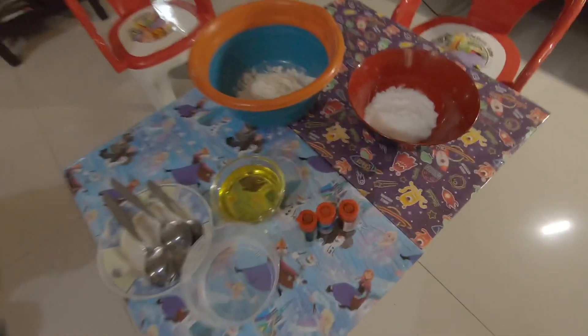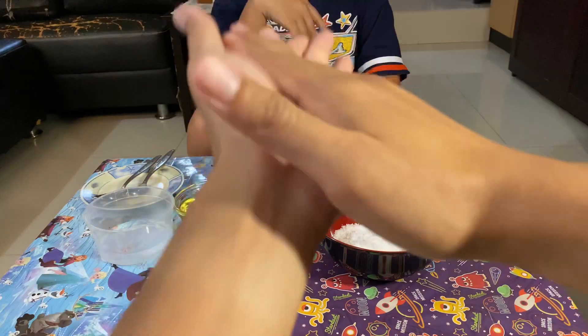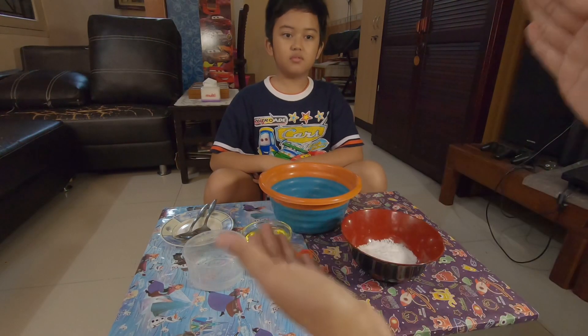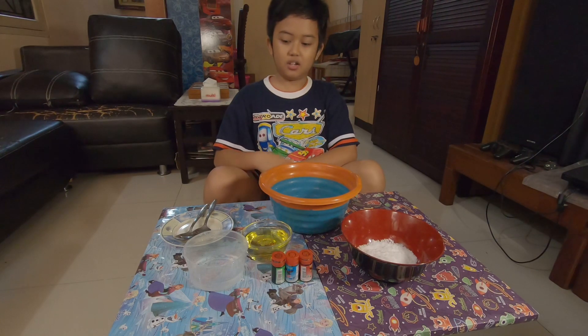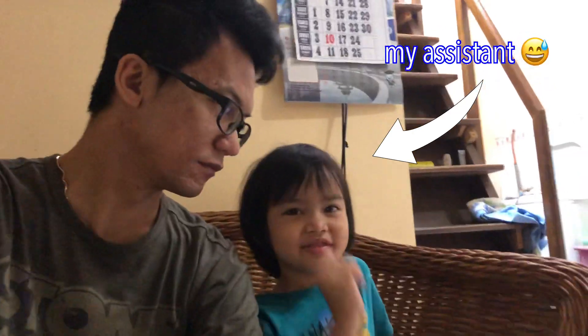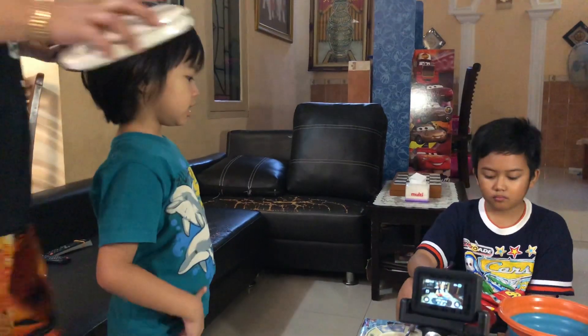Are you ready? No. This is the ingredients. I'm ready.